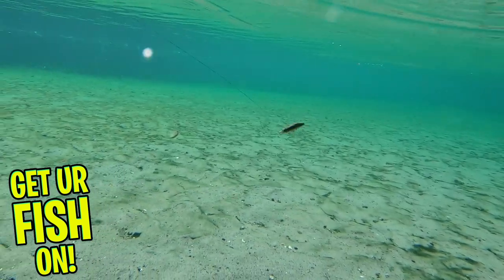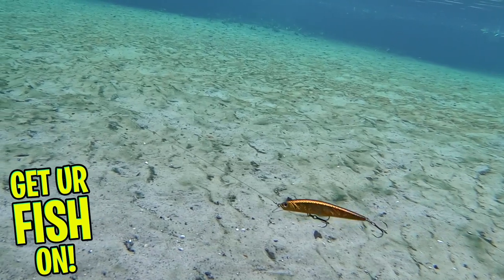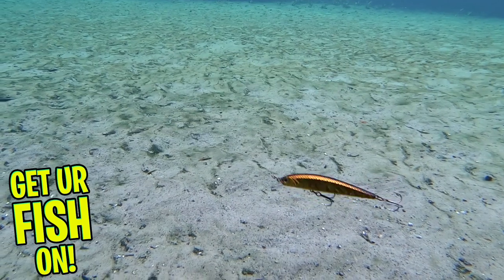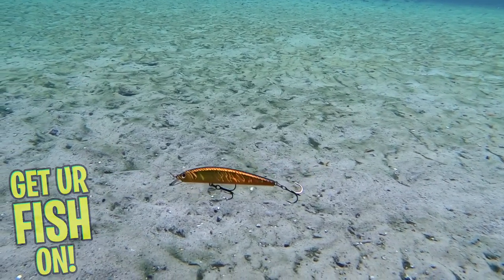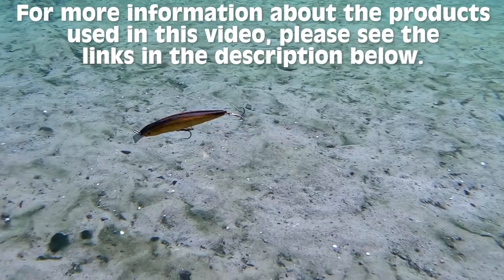It's durable and reliable. The Loader Minnow will be available in five great fish-catching colors and two sizes — a 95mm and a 115mm. Retail price is $11.99 to $12.99, available very soon. For more information about the products used in this video, please see the links in the description below.